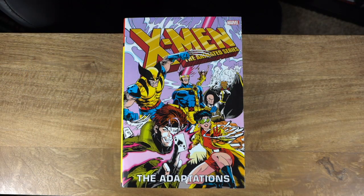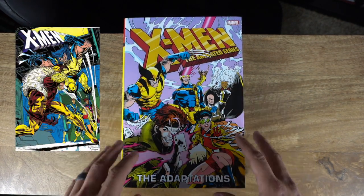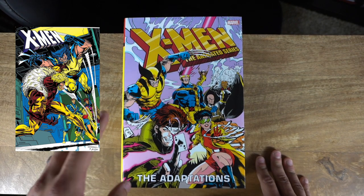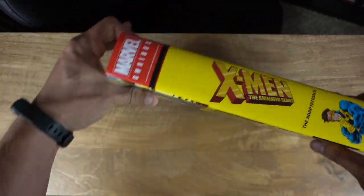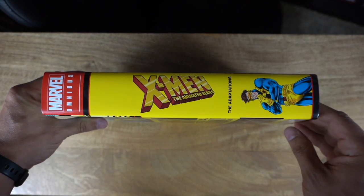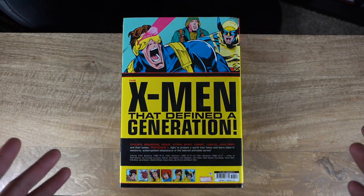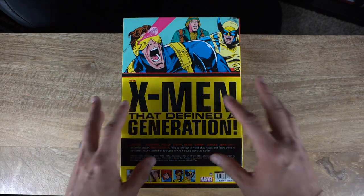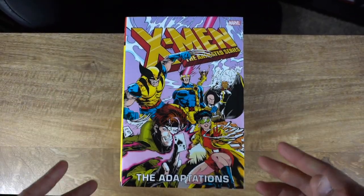Here we are, OPB family — the X-Men: The Animated Series Adaptations Omnibus. This is the standard edition cover; I'll leave the DM variant up above. I felt this cover was more focused on the X-Men team, while the other was more focused on Wolverine. Taking a quick look at the spine, my boy Cyclops is on there, which I love. On the back we have 'X-Men that defend a generation,' paying homage to every 90s kid's dream.